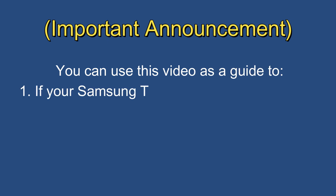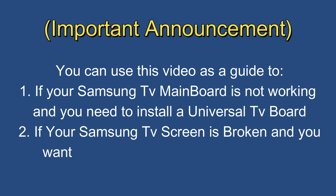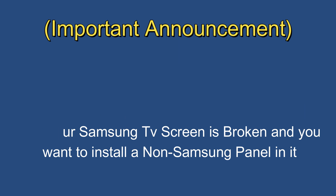Hey guys, I have an important announcement before I start the video. You can use this video as a guide: 1. If your Samsung TV mainboard is not working and you need to install a universal TV board. 2. If your Samsung TV screen is broken and you want to install a non-Samsung panel in it.